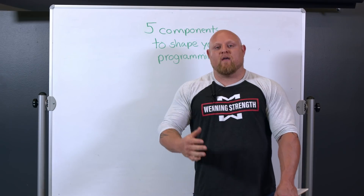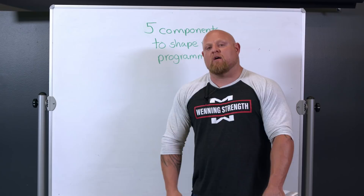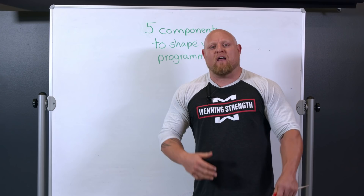Hi, I'm Matt Winning at winningstrength.com and today we're going to go over some key components to shape your programming. I know that this is a huge issue for a lot of you and we all are left confused on what to do and how to do it. I think today we're going to cover a lot of this stuff and help you guide your own training.